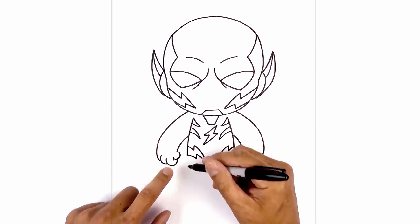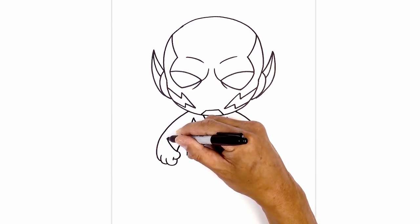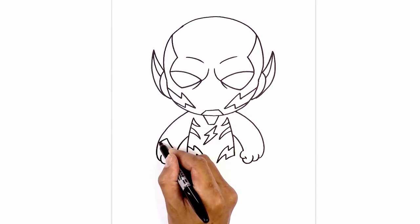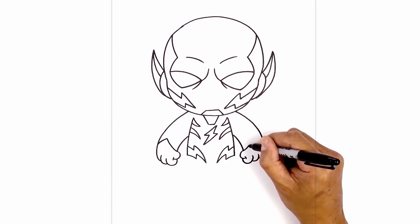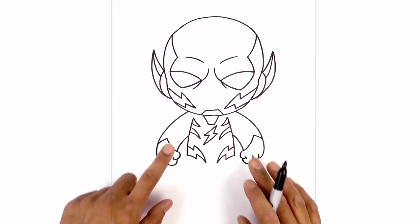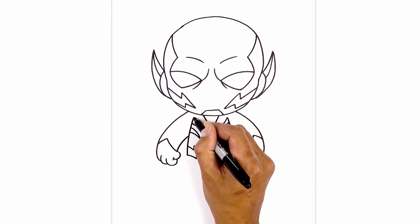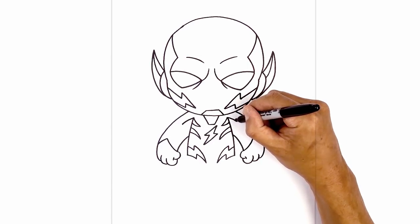Now let's draw the edge of the glove. Starting from the wrist at the top of the thumb, we're going to curve up towards the top, then curve down in the opposite direction towards the outside of the arm. Do the same on the right — from the wrist, curve up and out, then curve down and out towards the right. Now let's add a detail on the top of the arm — start at the top of this line, curve out and then down. Do the same on the right, then curve up towards the top of the arm.